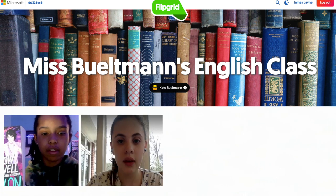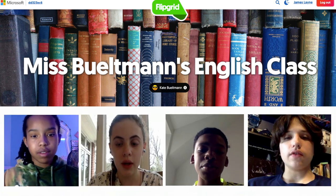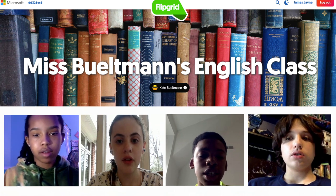I chose the book Carry On by Rainbow Rowell. I chose this book because I wanted to be challenged by something interesting and exciting.